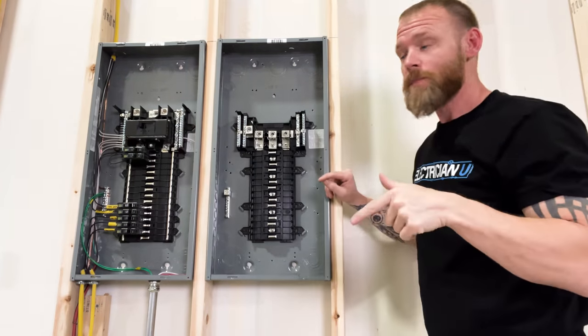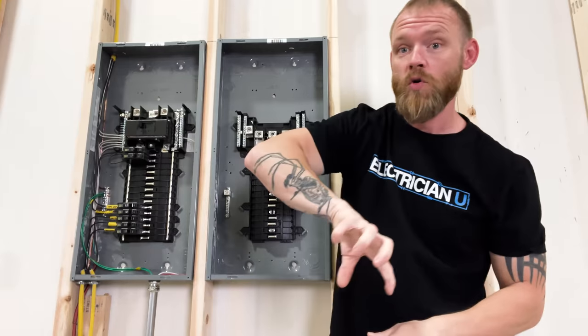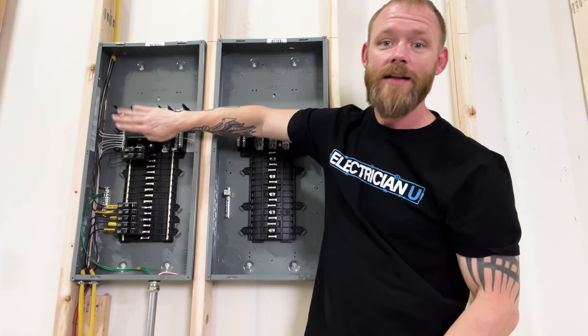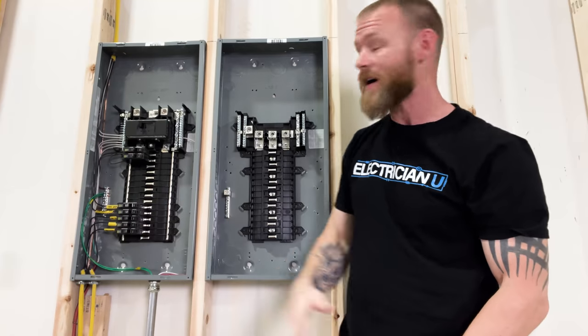The answer is no. This is a breaker kit that can actually be removed and you can put a different breaker in — like a 125 amp or 150 amp if you wanted. So that's just the overcurrent protection for the actual panel, for the bus.